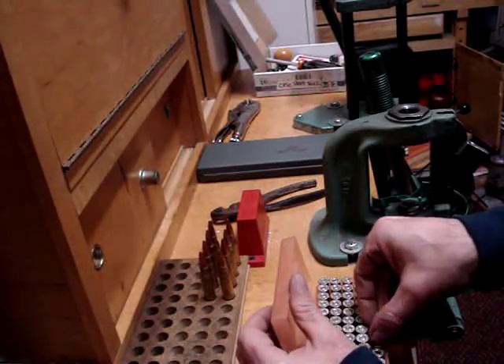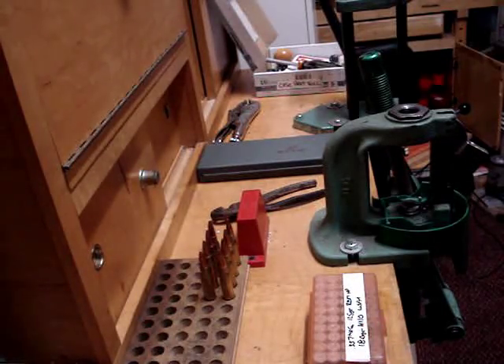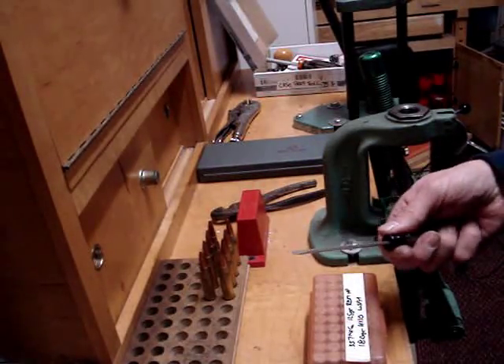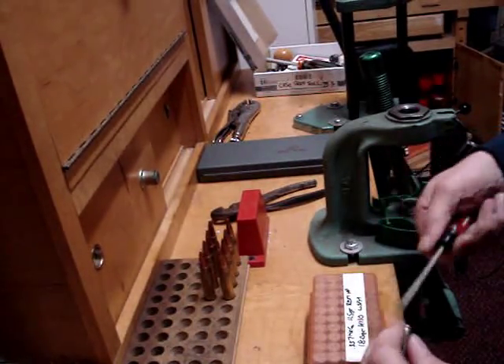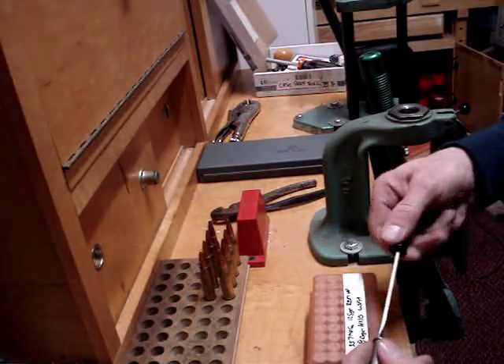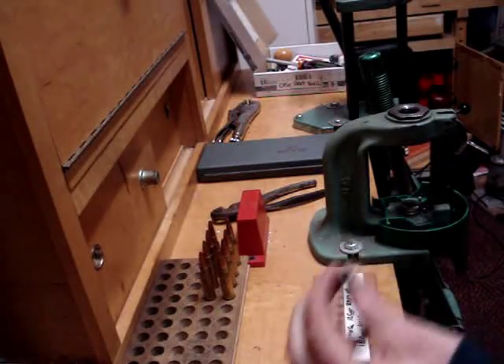I've got some dirty primer pockets here. However, for the sake of argument, I don't have anything to clean them with. Well, use a flat tip screwdriver. Take your flat tip screwdriver, run it around the inside of your primer pocket, and you've got a clean primer pocket.